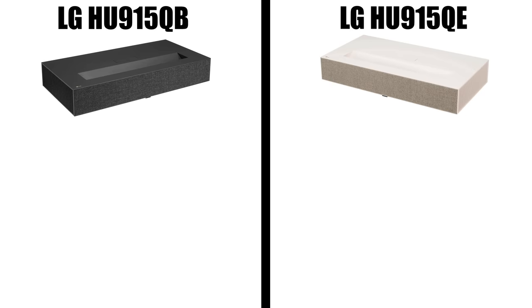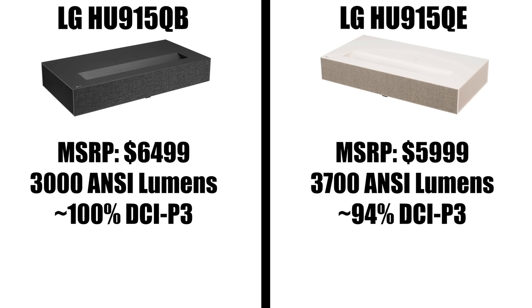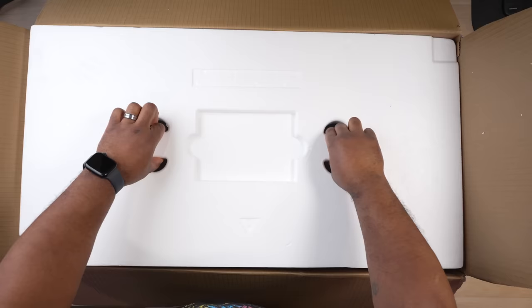There are actually two versions of this projector. There's the HU915QB which is black and the HU915QE which is white. Aside from the color difference, the HU915QB retails for $6,500 and the QE costs a little less at $6,000. The 915QB produces up to 3,000 lumens covering nearly 100% of DCI-P3, while the 915QE produces up to 3,700 lumens covering 94% of DCI-P3. So if you want something color accurate go with the QB; if you want something brighter, go with the QE. Most of this video will focus on the 915QB.